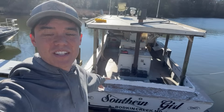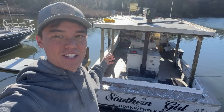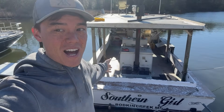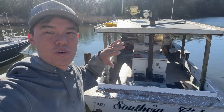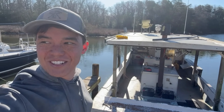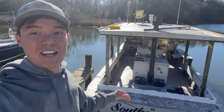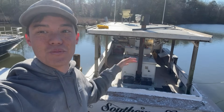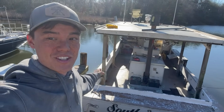On today's episode of One Day Projects that have turned into week two, we are sanding down the entire top side of the Southern Girl — this is my crab boat. It had some kind of issue with the gel coat bonding to the fiberglass. Ever since I bought this boat, I've had problems where the gel coat would be peeling off in big chunks.